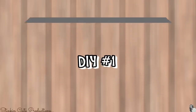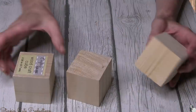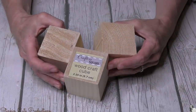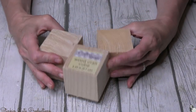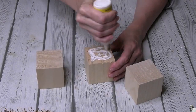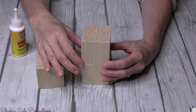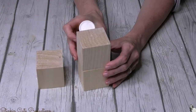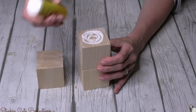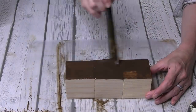For this first DIY I'm going to start off by using three woodcraft cubes by Crafter's Square. I'm going to stack them and glue them together using this wood glue by Super Glue — this glue is amazing. Do not use the Crafter's Square wood glue because it's horrible. Elmer's is another great alternative if you can't get your hands on this.